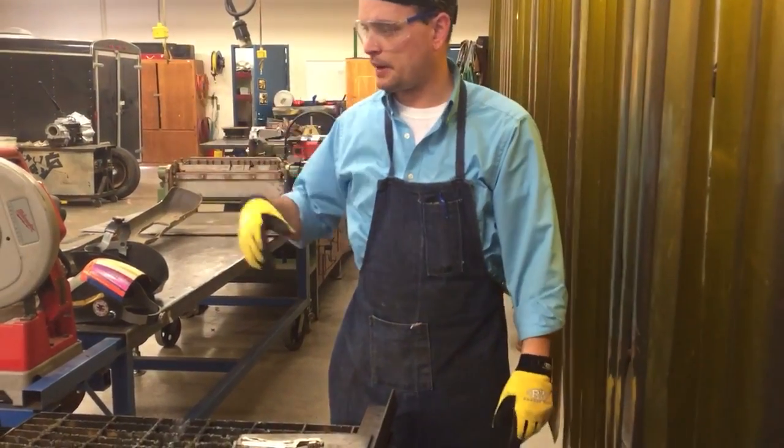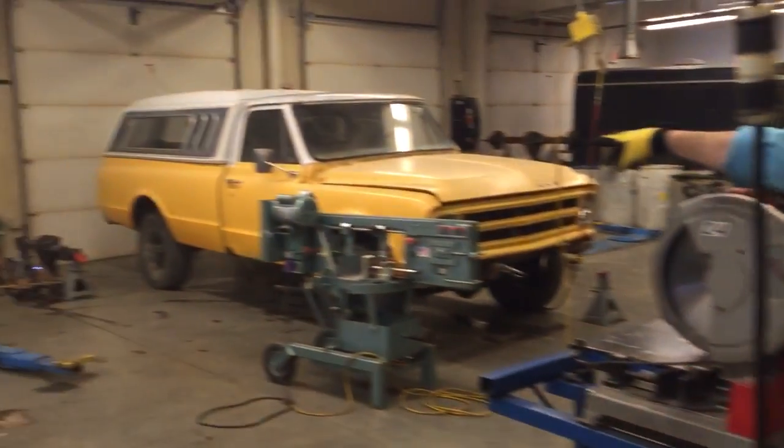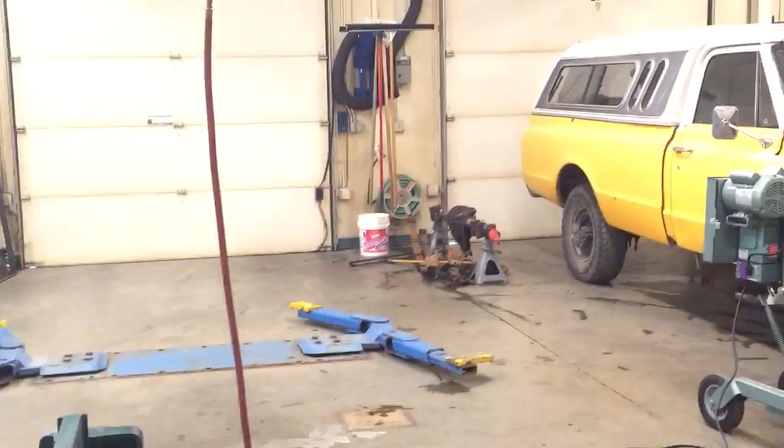I've got my power supply ready. If you can pan over, I've also got a five-gallon bucket filled with water so when the metal is hot I can take it over there and immediately douse it to cool it off.